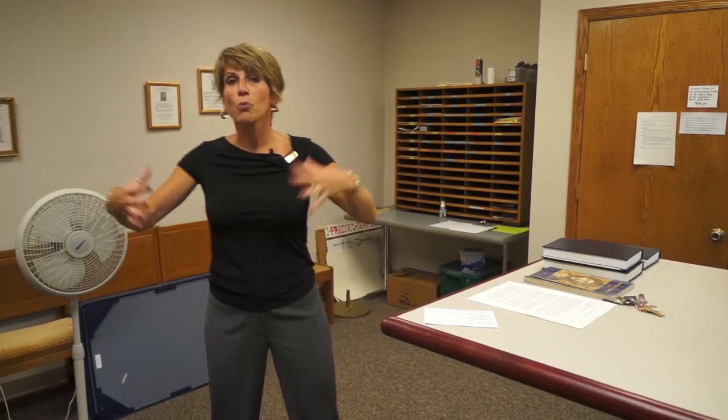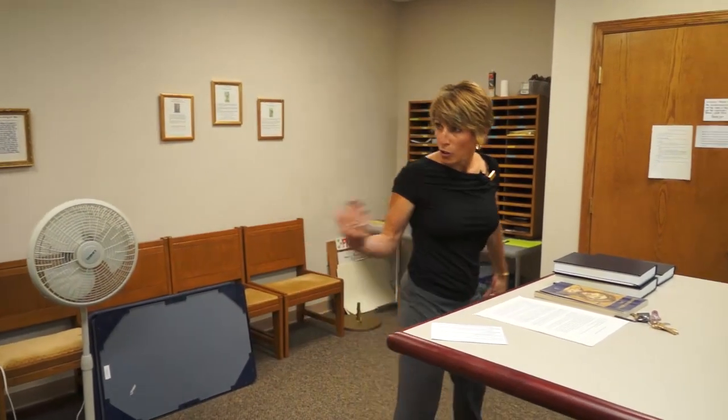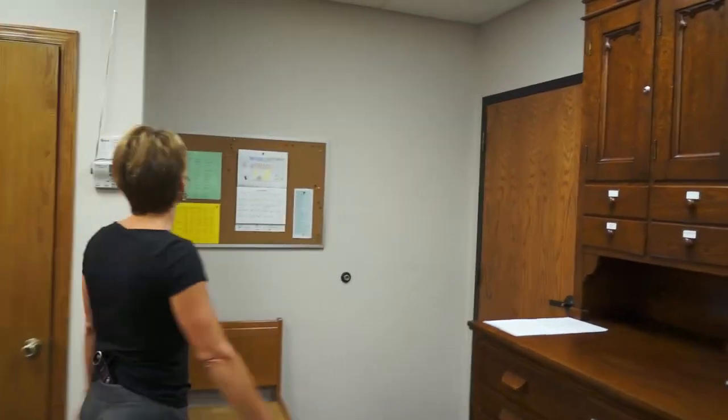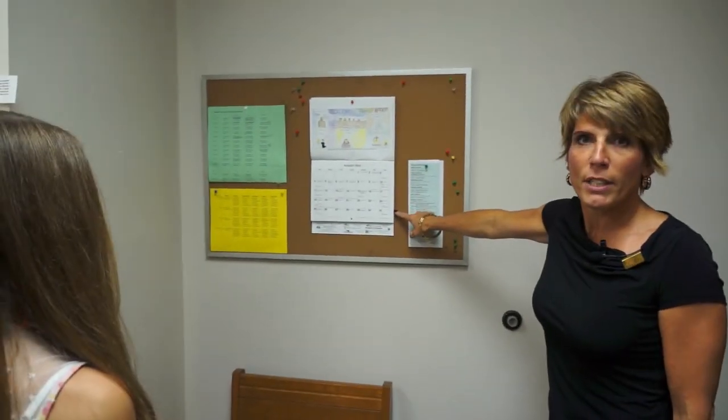We ask that you come about 15 to 20 minutes before Mass actually starts. When you get here, you'll come into this room which is called the Sacristy, which is where the priest's vestments are as well as the server vestments. The first thing you're going to do is go over to the calendar along this wall and check to see what color it says.